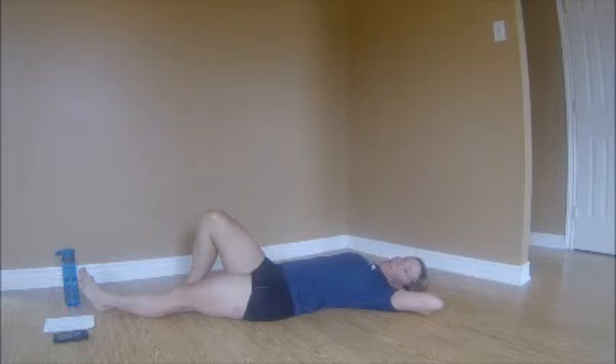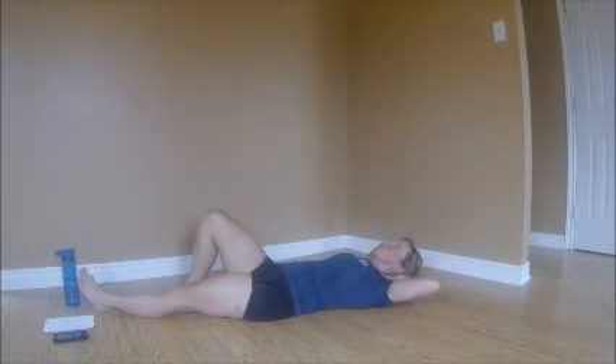Now we're going to do a few where we hold the position. Brace, lift, hold for a count of ten, release. Lift and hold — ten, nine, eight, seven, six, five, four, three, two, one. Release and lift again. Breathe out as you lift, breathe in when you lower. Keep going — lift, hold, lower. One more.